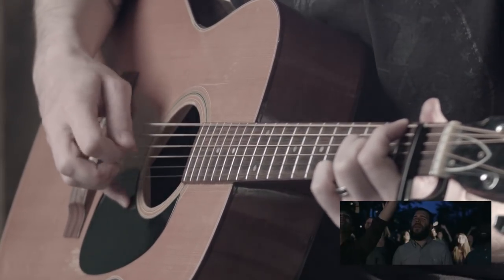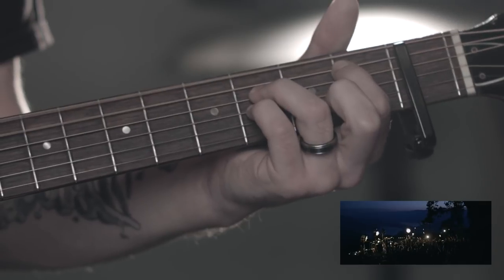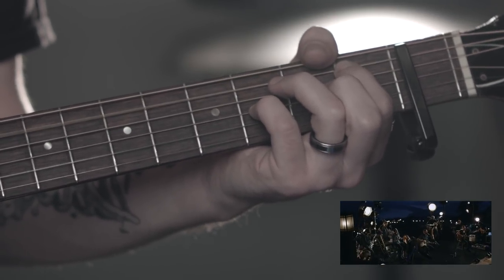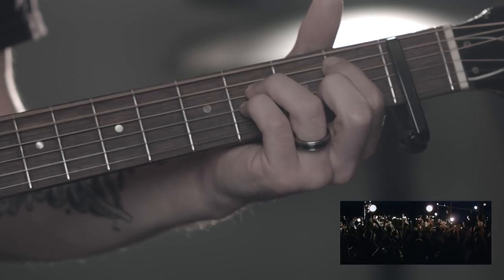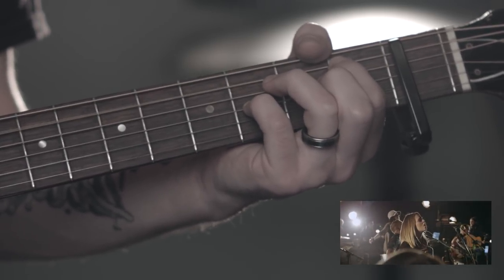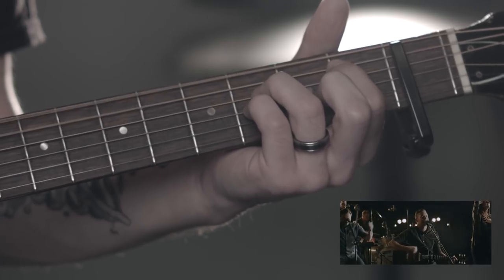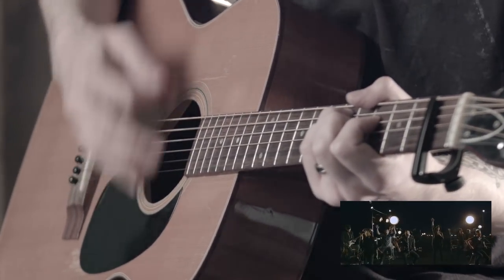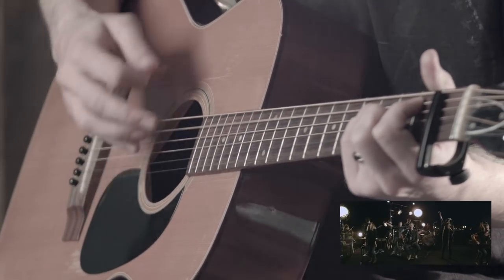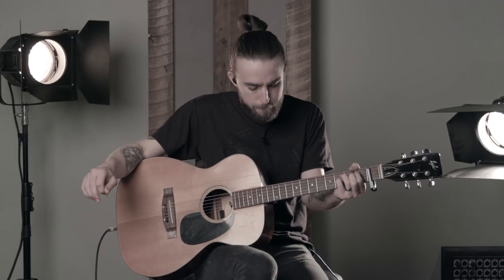Back in the last chorus. Keep that passing three chord. And we're out right here. All right, so that's 'Jesus We Love You.' Thanks for watching, guys.